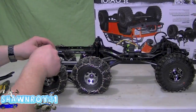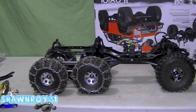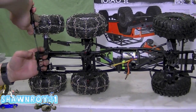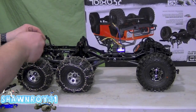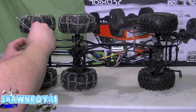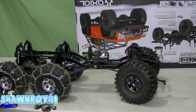All right, so now the last set of shock hoops for the back. Same thing on the opposite side. And finally the rear shocks — always digging for hardware. All right, same on the opposite side, and we're good to go.